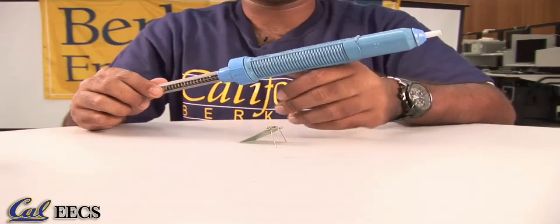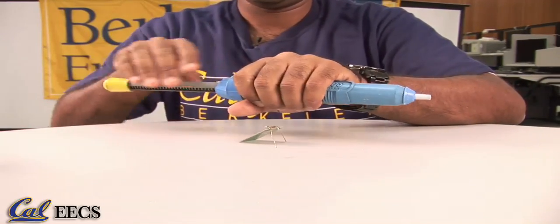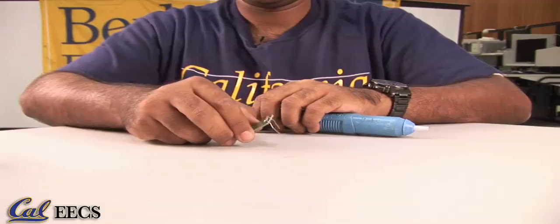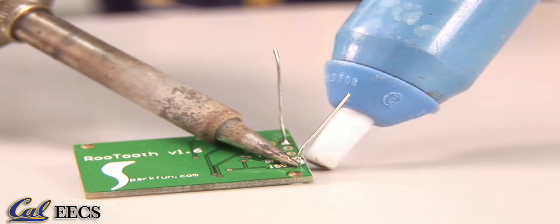If you make a mistake, don't worry — it can be easily corrected. Simply desolder the joints like this. This is what is called a desoldering tool. The way this works is you push the spring all the way in and then activate the pump, which will suck out the solder. For example, if you want to remove the excess solder at a joint, you basically heat up the joint, allowing the solder to start flowing, and then use the tool to remove it.